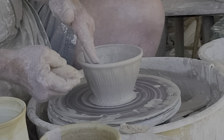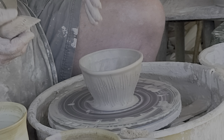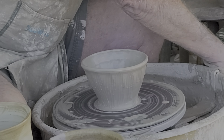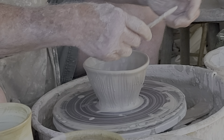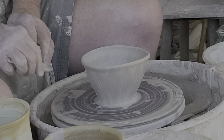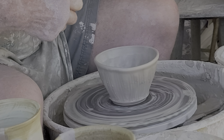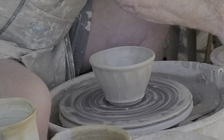Once I get this texturing done, I'm going to do what all good potters know they need to do — clean their bottoms. I'll use my sponge to clean that line on the bottom of the bowl.